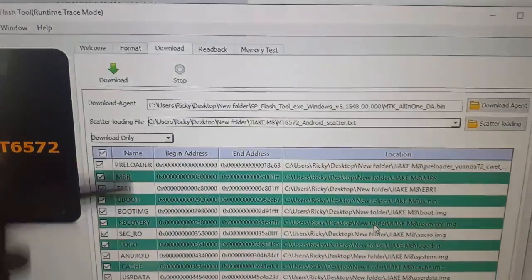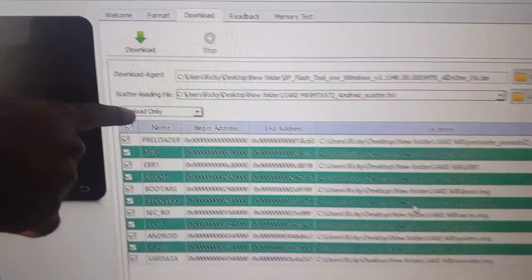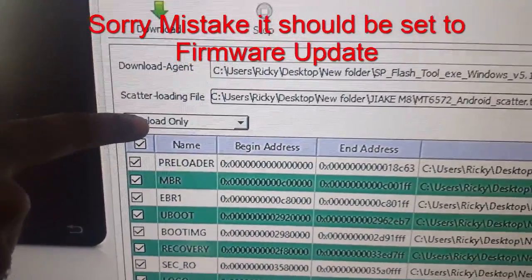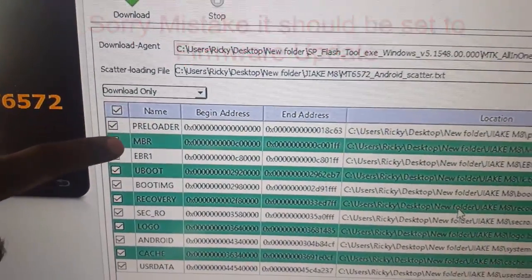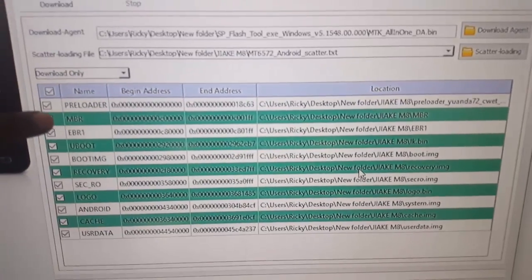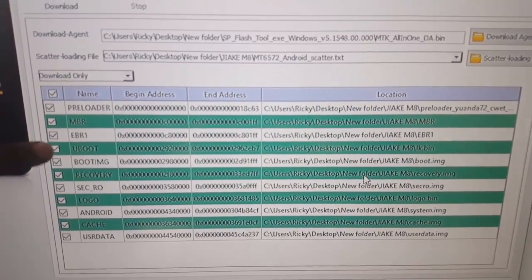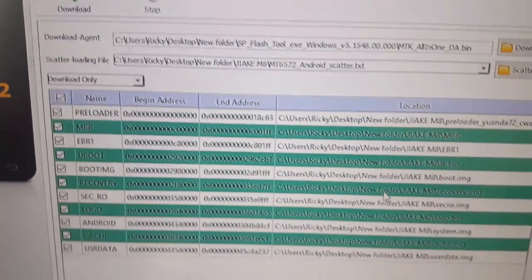Now for the next phase: you're going to make sure that you set this to 'download only.' The next step is to connect the phone via USB. You're going to take the battery out of the phone first. I'm going to show you as I do it. That's the first phase. Now time for the last phase, just before the flashing. Here's the JRK M8.